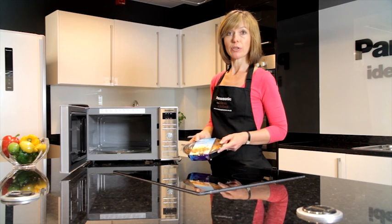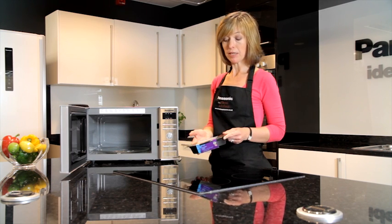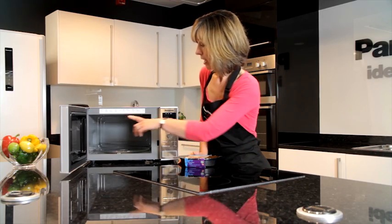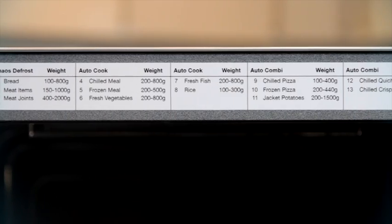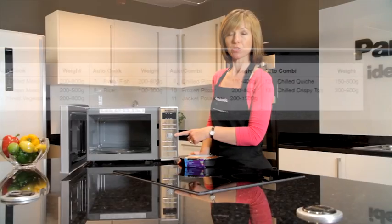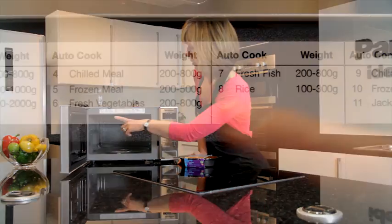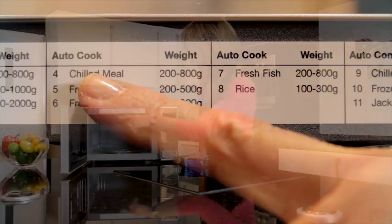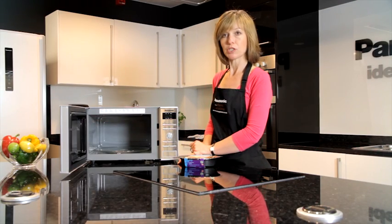I'm going to show you how easy it is to reheat a typical supermarket ready meal. In this oven I've got a list of all the options written on the inside of the door, but your model may have them on a scrolling auto guide or listed on the control panel. Here I've got the option for chilled meal, so I need to set my auto cook to the programme for chilled meal.